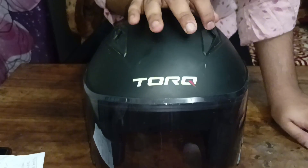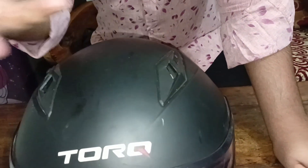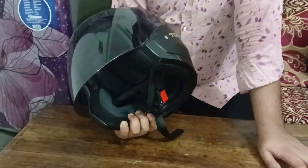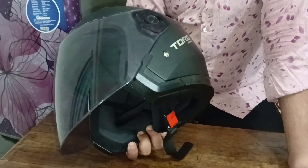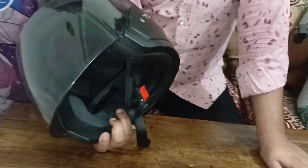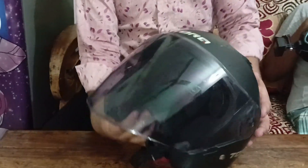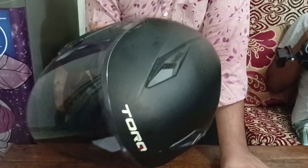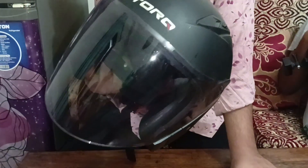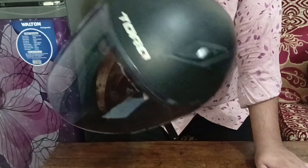This helmet is designed for safety. However, one concern is that it is not the easiest to remove. If you go for a drive, you can get a small panel. It's hard to remove the helmet, but it is safe for the pillion rider.